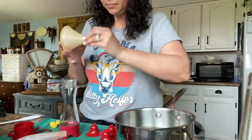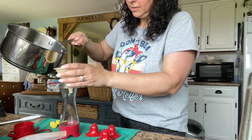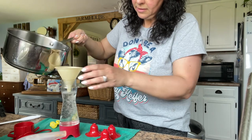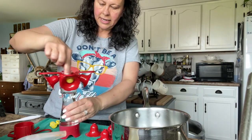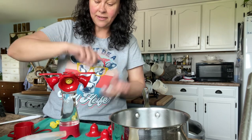Now we're going to fill with a funnel using our homemade syrup. Fill it up and then screw on the bottom. You want to leave it like this until you're ready to go outside and hang it, because if you tip it it's going to spill out. Then we fill this one too.